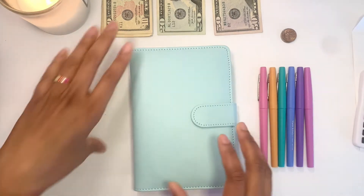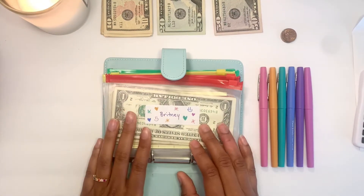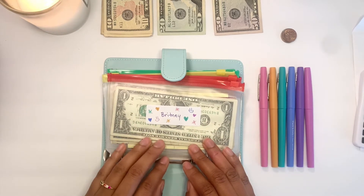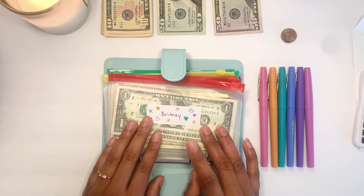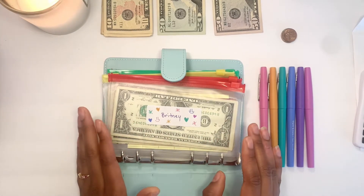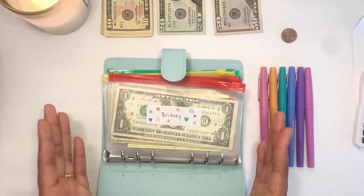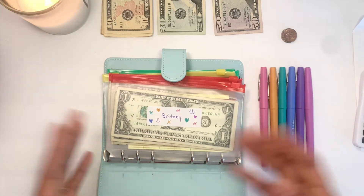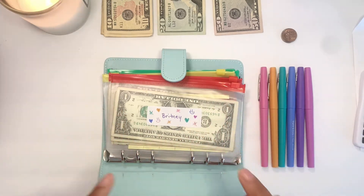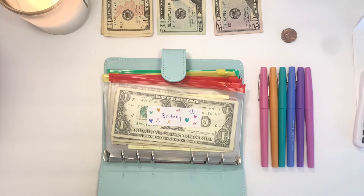Basically what I think I'm going to do with my side hustle checks going forward is put them only in my sinking funds if I can help it. The reason I decided to do it this way is so I don't feel like I'm cheating on my budget. For example, if I set aside $75 for eating out this month, I don't want to keep adding more money to it and spending more — that defeats the whole purpose of the budget. So my side hustle paychecks are going to be allotted only for my sinking funds from now on.